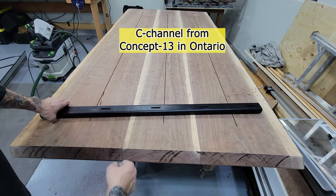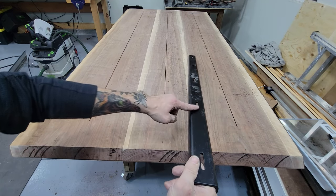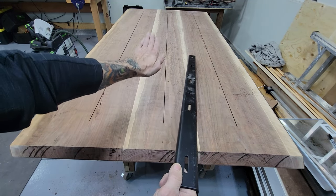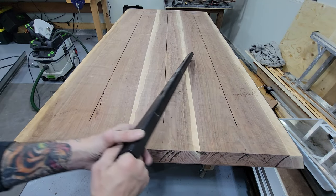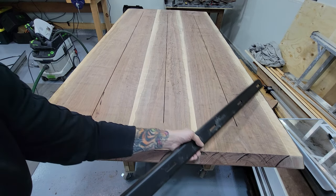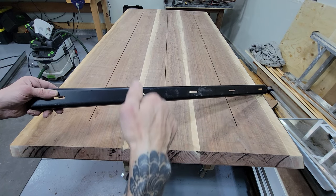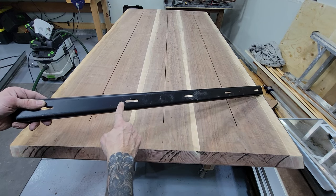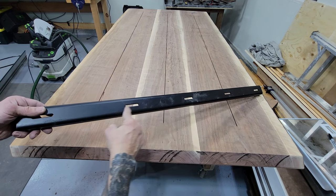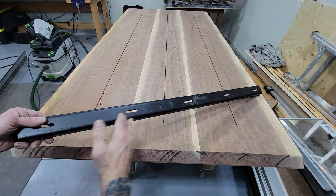C-channel is called C-channel because it's shaped like a C. You have a flat piece of steel and then two edges to give it lateral strength, so it's a very rigid piece of steel — it won't want to flex back and forth or bow. The other thing you'll notice are oval holes in here. These are where the bolts will go through the C-channel into the tabletop. They will lock into brass bushings, and these are slots because they allow the table to expand and contract. The bolts will be able to slide through these slots so the table can expand and contract without hitting any bolts.